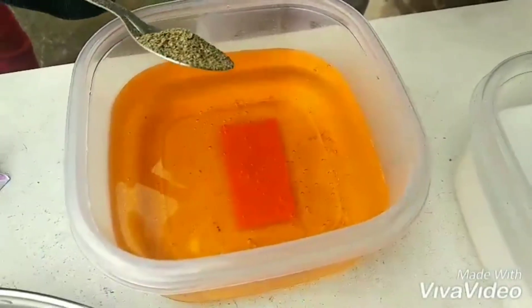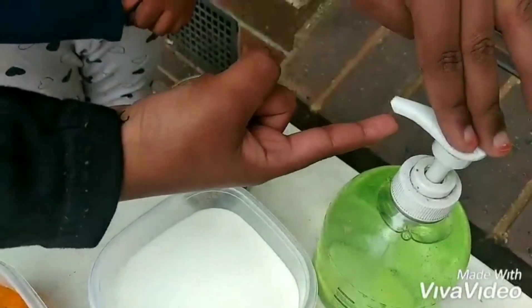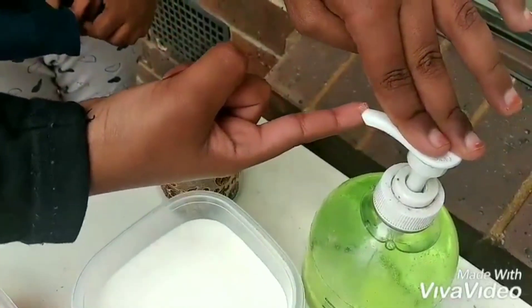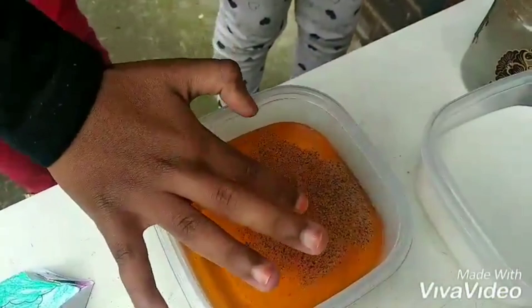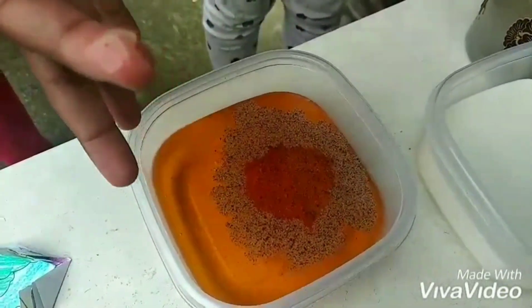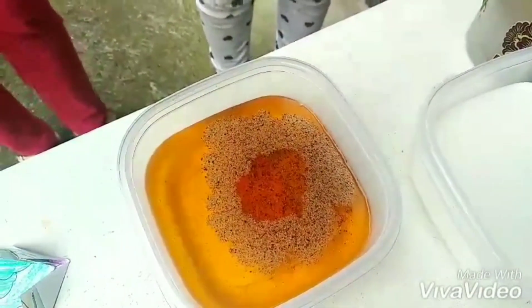Put some ground pepper on top of the water. Then put some washing up soap on your fingertip and touch the ground pepper. Can you see what happens? The ground pepper moves to the side.